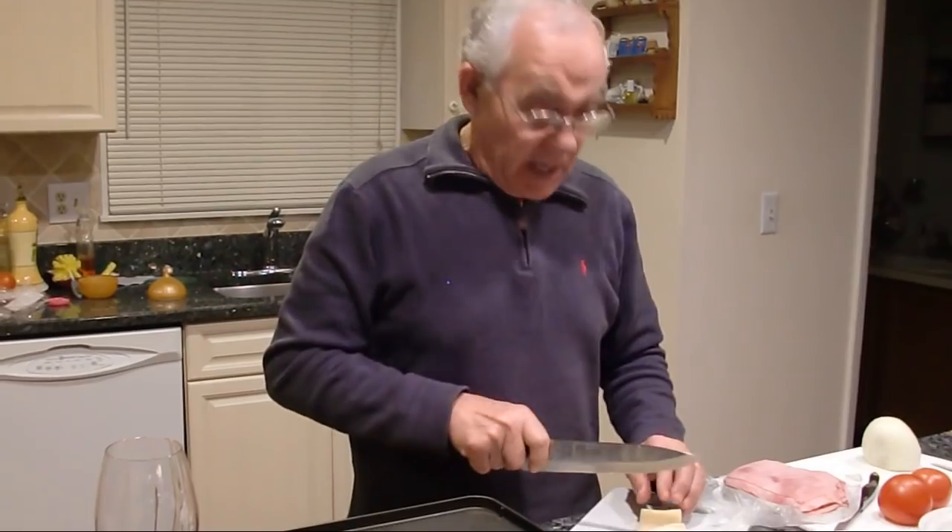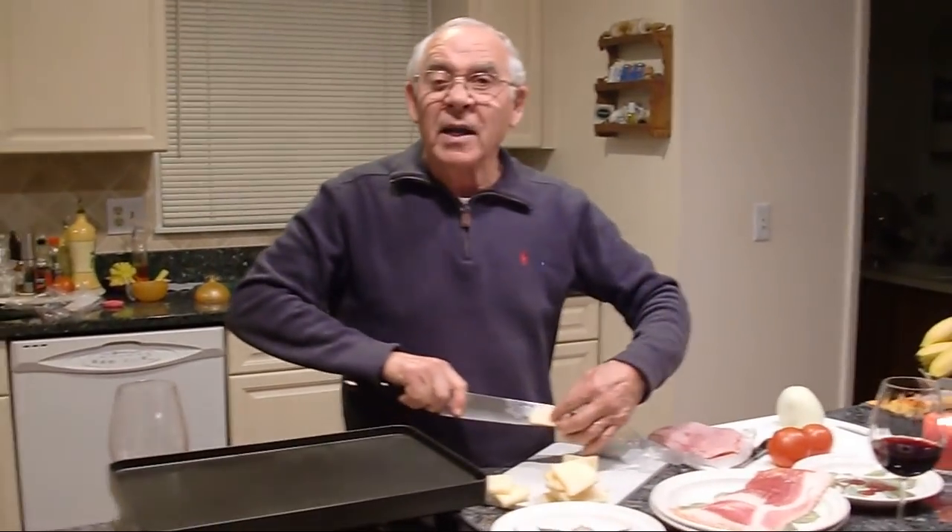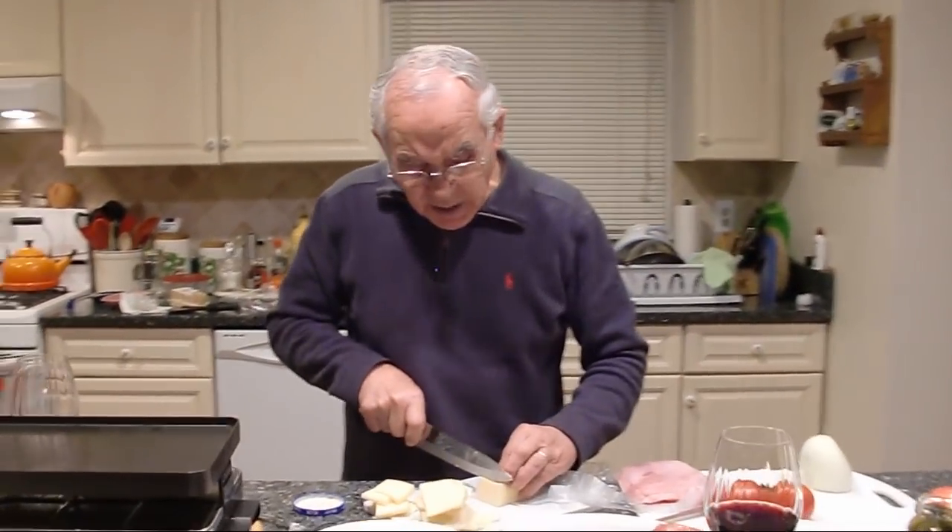Everybody say, 'Pasquale, Pasquale, you wash your feet?' Oh no. The feet you got to smell — they make a good wine. It was the best wine I was making. Everybody did the wine with the feet. Here comes the wine. So tasty.